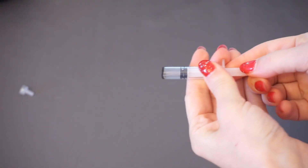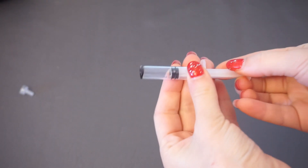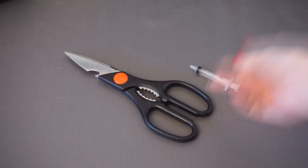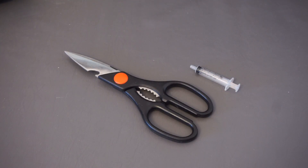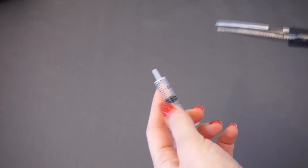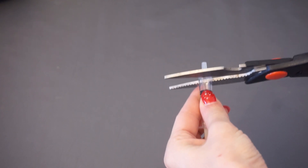So I read a few veterinary articles on the matter, got a consultation, and decided to make a DIY breast pump for cats. For this you are going to need scissors or an office knife, a lighter or matches, and a syringe. Cut the syringe tip.